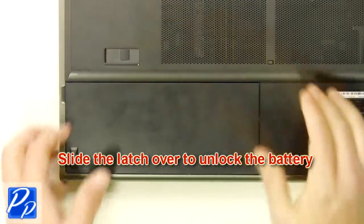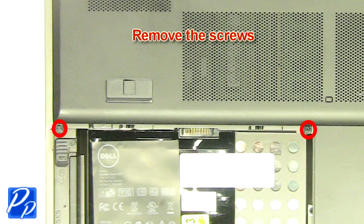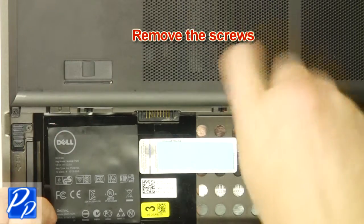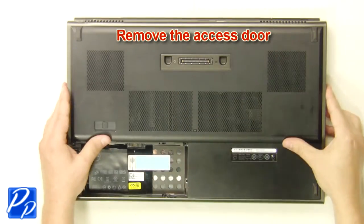Slide the latch over to unlock the battery. Lift the battery out of the laptop. Remove the screws. Remove the access door.